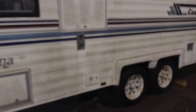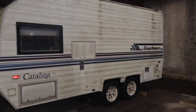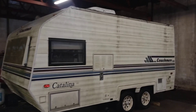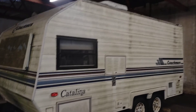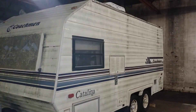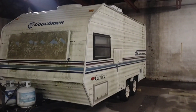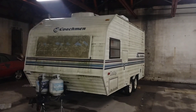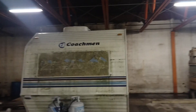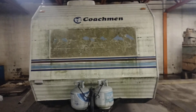I thought about getting me one of these, but I did tell y'all I was getting that bus and turning it into a camper — just wait and see. Support your boy, I'm gonna get the bus and convert it into a camper and I'm gonna be in a city near y'all. Tell me if y'all like this Coachman, give this video a thumbs up, and hit the bell for notifications.